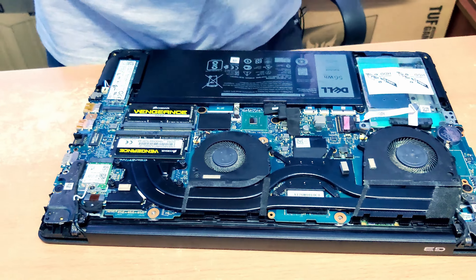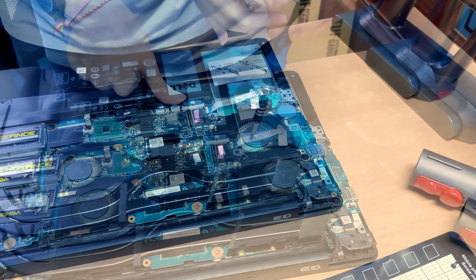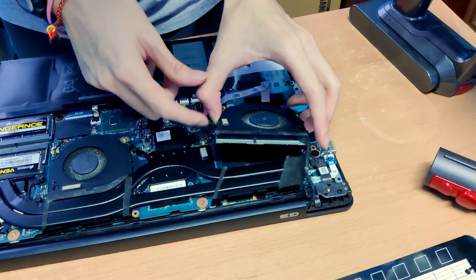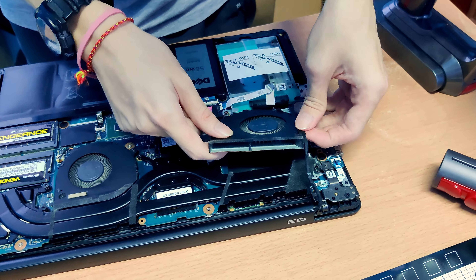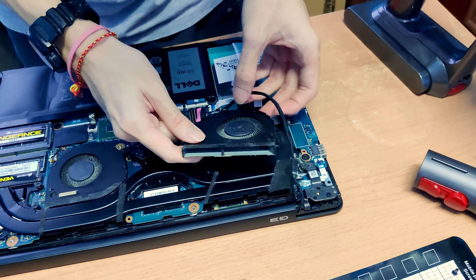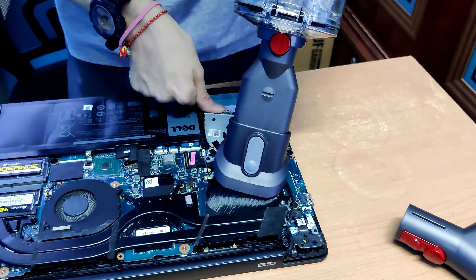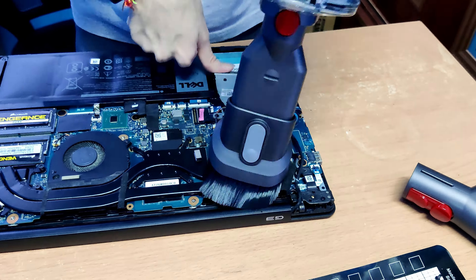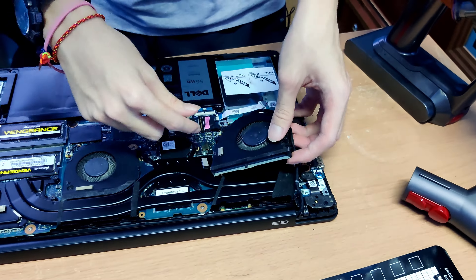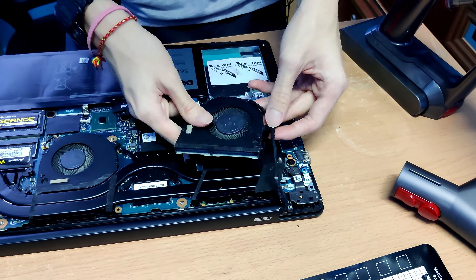Alright, I think we can open up the fans right now. Now we can take off the fans and pull off the cable carefully — we don't want to break this cable. Let's finish up.